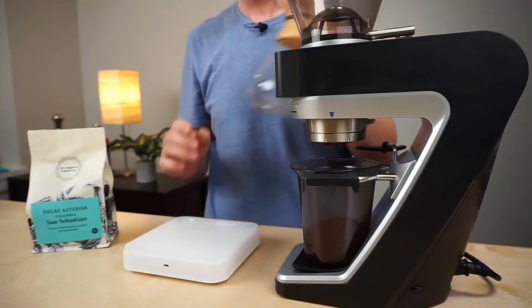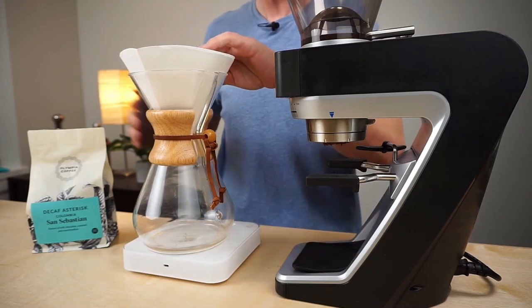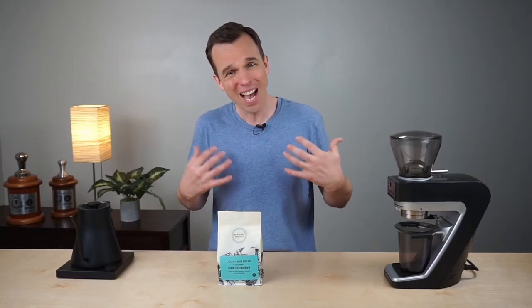I particularly love it in a Chemex. I usually brew decaf in the afternoon when I can slow down and do a pour over, and the Chemex gives me a little bit of a larger brew, which I like.